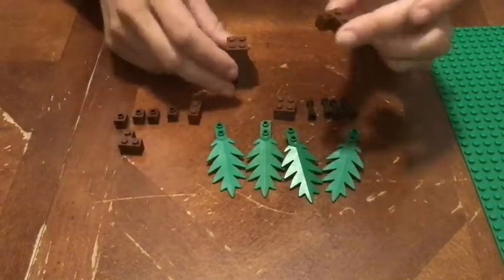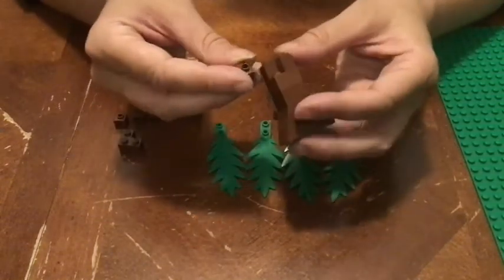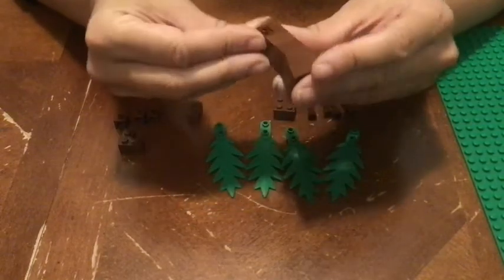Now take a corner brick, stick it on, and then take a brick with a hole in it and stick it into the missing piece when you've put the corner on.